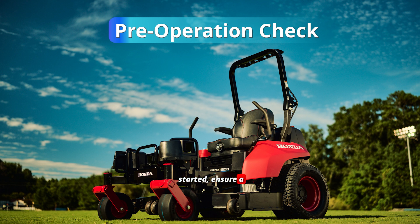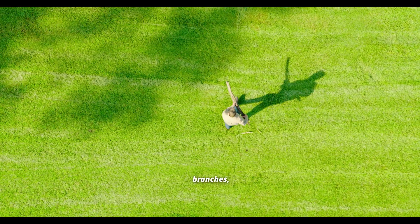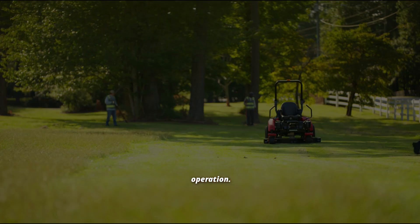Before getting started, ensure a stable Wi-Fi connection. Inspect the mowing zone and remove potential hazards, such as large rocks, fallen branches, sticks, and other objects that could interfere with operation.